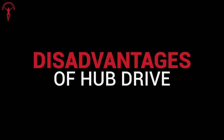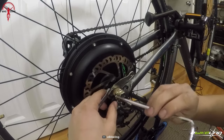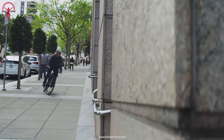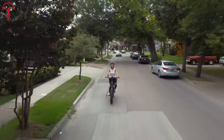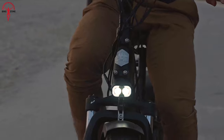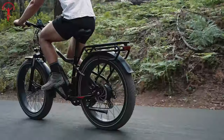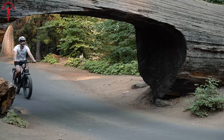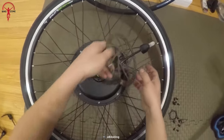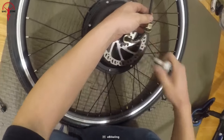Disadvantages of hub drive: The first disadvantage is the limitation of compatibility with gears. E-bikes perform better at higher RPM, which is where the hub drive lacks compared to the mid-drive. Climbing steep terrains can get exhausting with a hub motor integrated e-bike. Further, hub drives are heavier and sometimes not fitted in balanced proportion on the bike, making weight distribution uneven. Plus, it limits the flexibility of choosing preferred wheel components like rims, tires, and cassettes, because you'll be stuck with the wheel that comes with the hub motor.